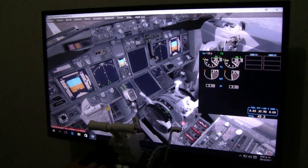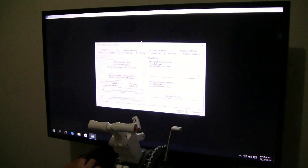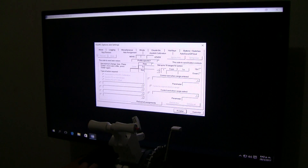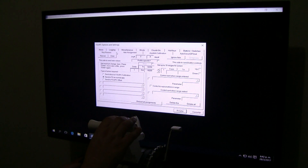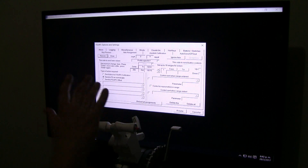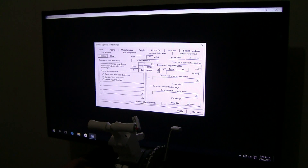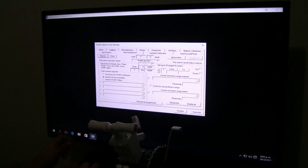Once that is done, we go to FSUIPC. Once in FSUIPC, we go to Axis Assignment. As you can see, our throttles are not assigned within FSUIPC — they're direct. It's the best way to fly with the PMD G737 going through FSUIPC, so we leave them this way. Then we do a re-scan and check our speed rig — the same thing, you need to go through FSUIPC.